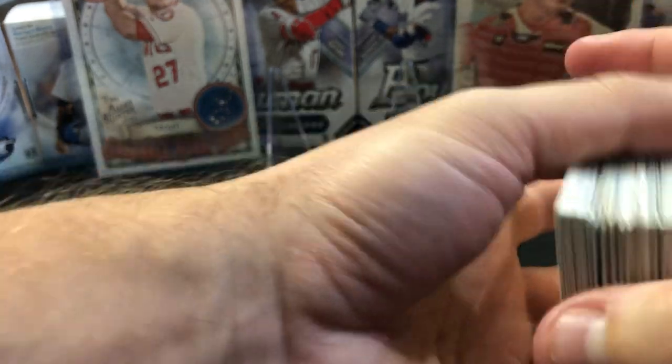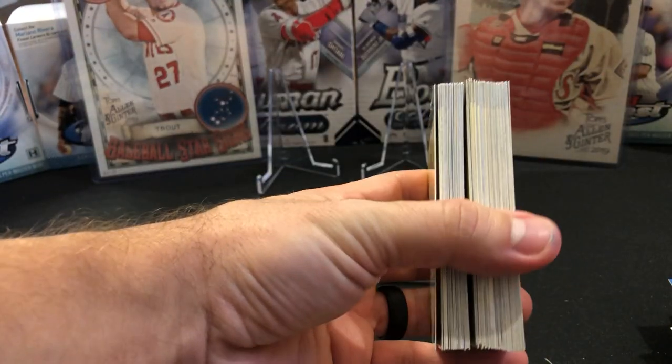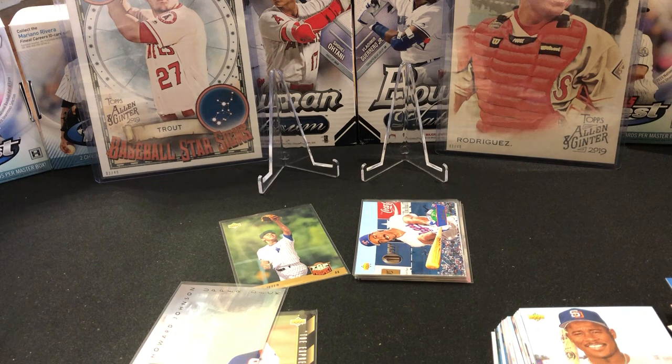And then this was the stack of prospects. This was a Jumbo box and this is how many prospects we got. Maybe not a Jeter, maybe only one Jeter, but you definitely have the possibility to get multiples of these cards. So thank you guys for watching — like, subscribe. I have another box coming. Maybe we'll have better luck and it will definitely be a faster video. See you soon.